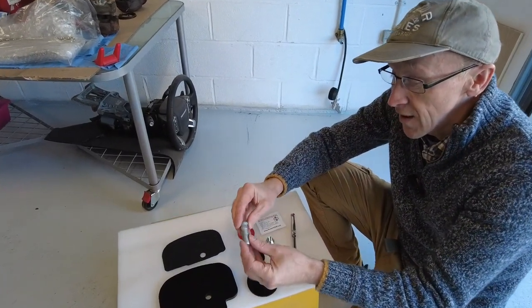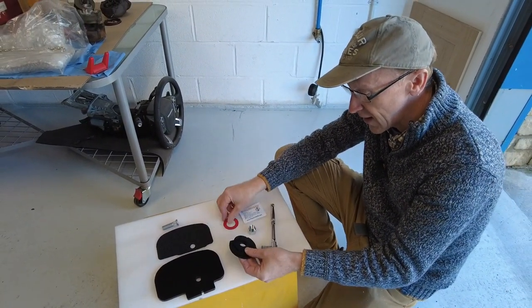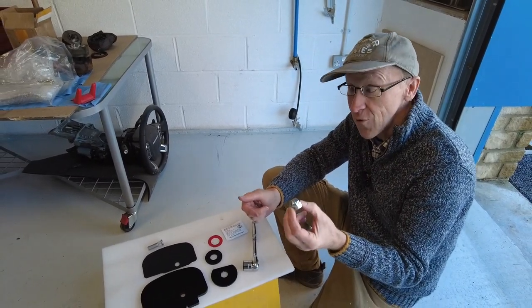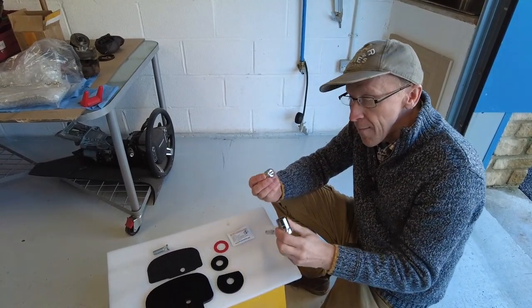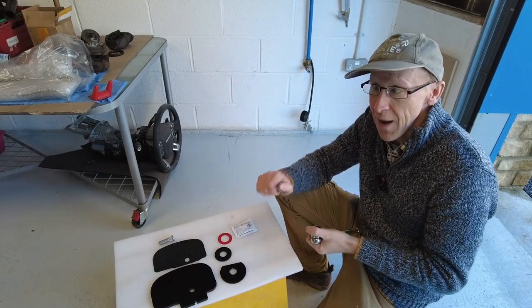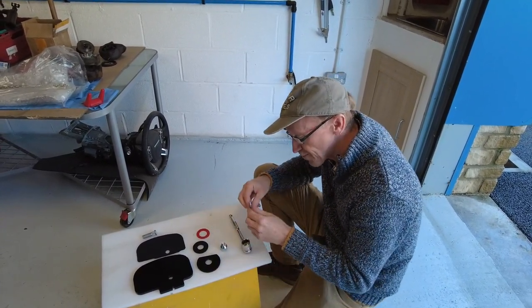We're going to use this stud that goes in here - we'll show you that in a minute. This is a centralizing plate and a clamp plate that we need to stick on there. We've designed the fitting nut to actually be a spare wheel nut. This is only really useful if you've got steel wheels - we could use this as a spare wheel nut - but more importantly we've designed it to use the 22mm socket, so you don't need any extra tools. You can just use your spare wheel socket wrench from your tool kit in your Defender to fit this.